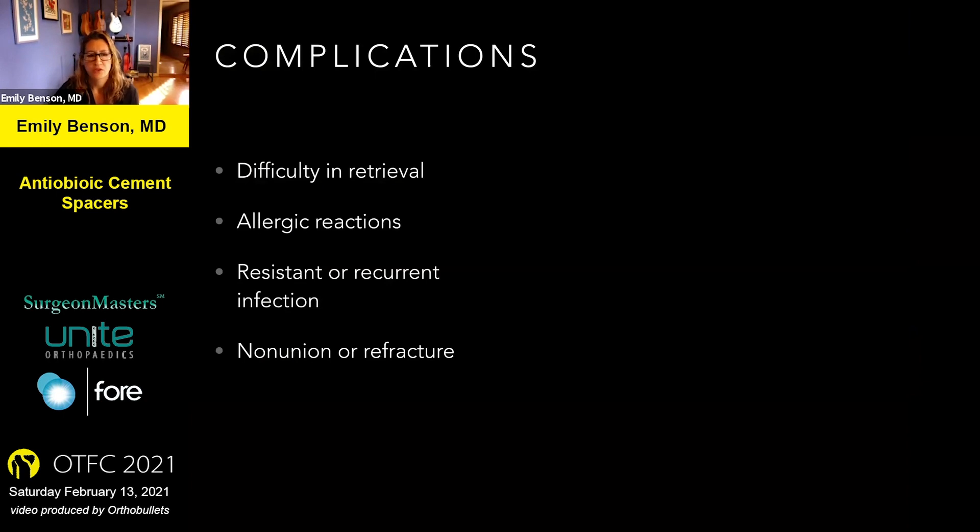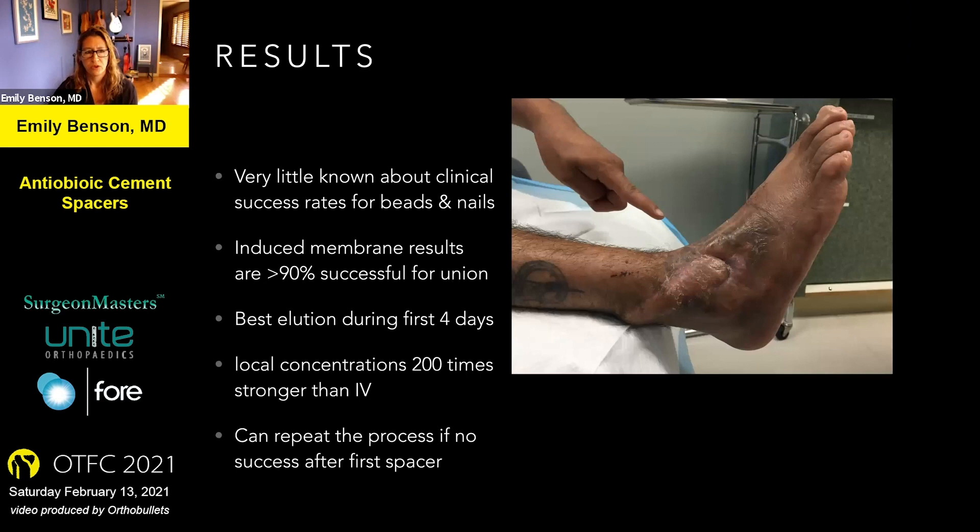Some complications of using cement spacers are that they can be difficult to retrieve, especially the longer you leave them in. Patients can have allergic reactions, though I haven't seen that in my practice. There is the problem of resistant or recurrent infection — I've at times had to go back and do another whole round of a cement spacer to achieve complete resolution. And there's always the chance of non-union or refracture with these injuries. In terms of results, very little is known about the actual clinical success rate. The induced membrane technique has been fairly successful for achieving union. The best elution of antibiotic happens within the first four days, and after about six weeks it doesn't really elute anymore. You can repeat the process if necessary.